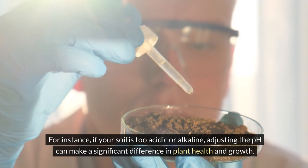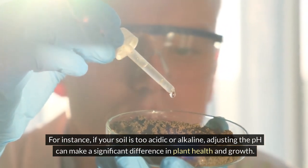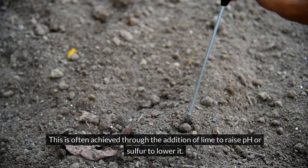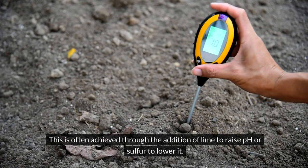For instance, if your soil is too acidic or alkaline, adjusting the pH can make a significant difference in plant health and growth. This is often achieved through the addition of lime to raise pH or sulfur to lower it.